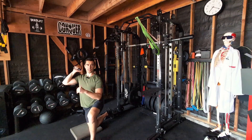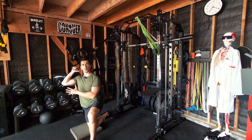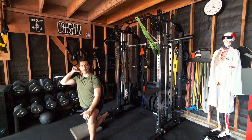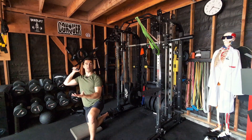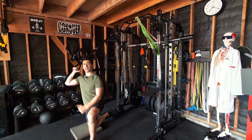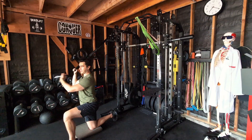Even though I just said I'd mostly be standing, I'm going to start with a kneeling exercise because it's harder to replicate standing when your cable system doesn't reach high enough. Those in a commercial gym with movable cable arms could do this one standing. Unfortunately, my pulley system doesn't go high enough relative to my height, so I have to do some versions kneeling.